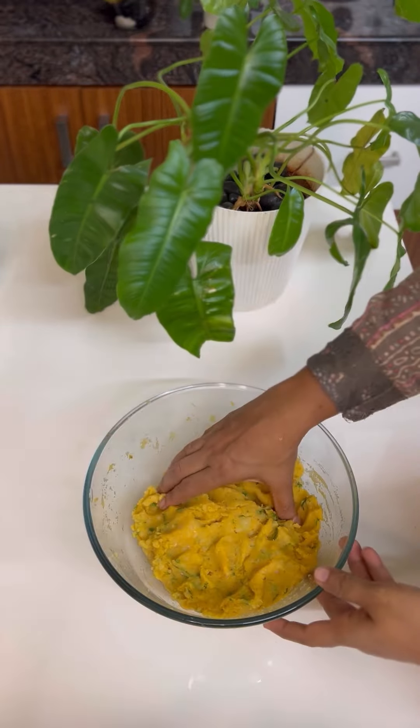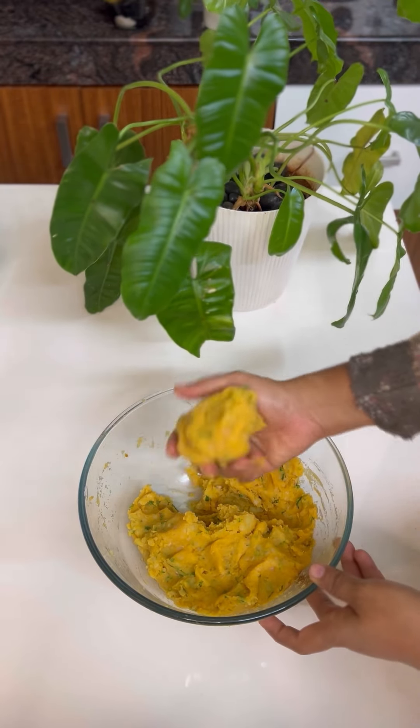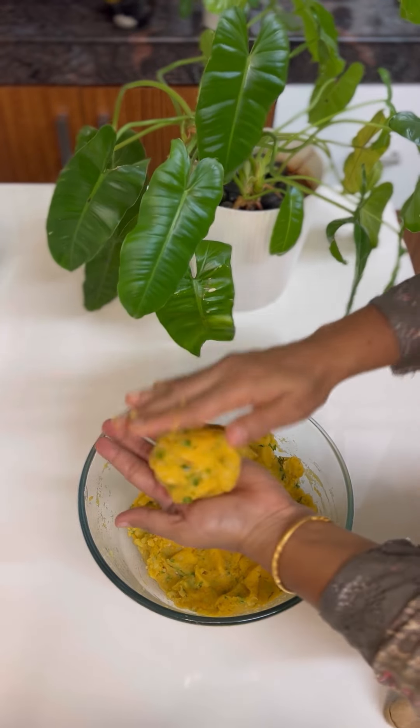We put it in a boil and put it in a bowl. We put it in a bowl and cover it.